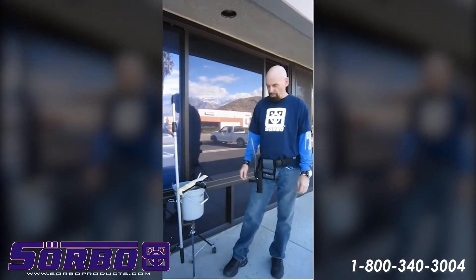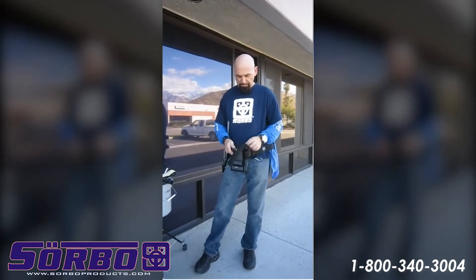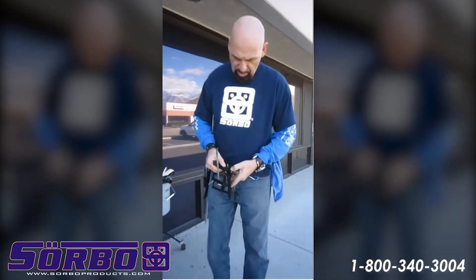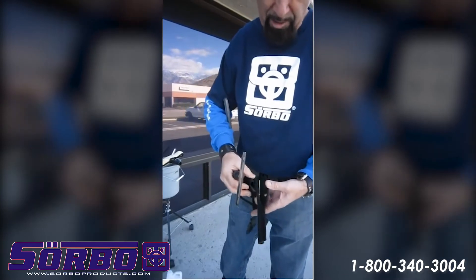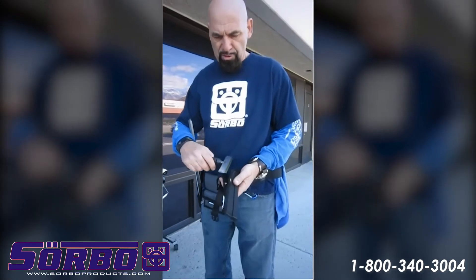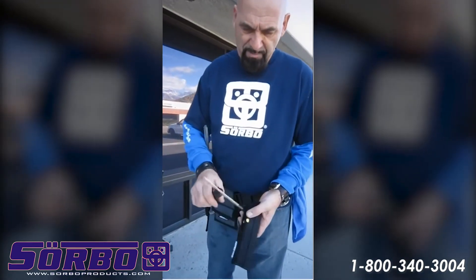I have something new for this year, and we showed this at the show. It's a new scraper, and you already know about the holster — this is the most efficient on the market. There's a brass inlet in the bottom so the blade doesn't wear out or go through the material. This is made for all scrapers, but this new scraper here is very unique.